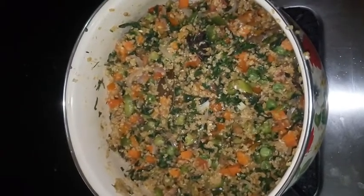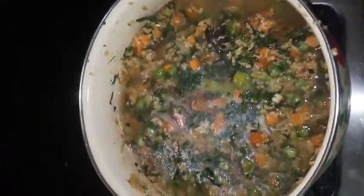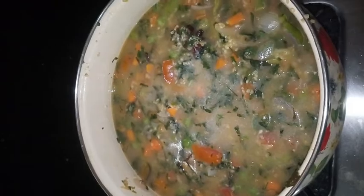Let us add water — 500 ml, half a litre. Mix well and just adjust the amount of salt. Close it with a lid and allow it to get cooked until the water completely evaporates.